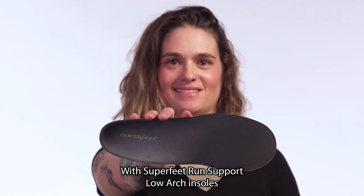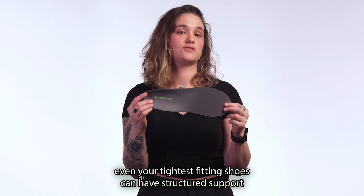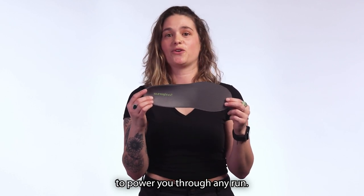With Superfeet Run Support Low Arch Insole, even your tightest fitting shoe can have structure and support to power you through any run.